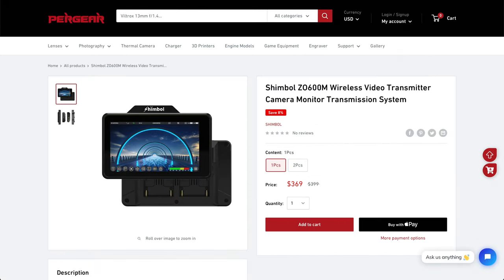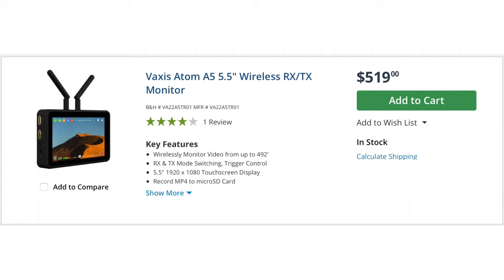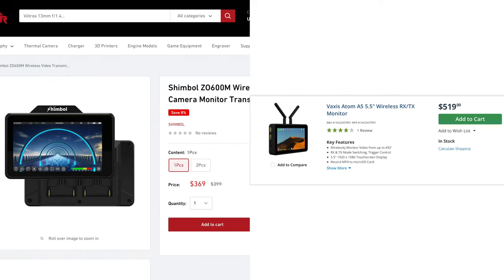The Shimbo monitor with built-in wireless receiver and transmitter costs $370. Its closest competitor is the Vaxis Atom monitor at $520 — a $150 difference for basically the same device. And even if you're just looking for a good 1000-nit monitor, the Shimbo is definitely great value.